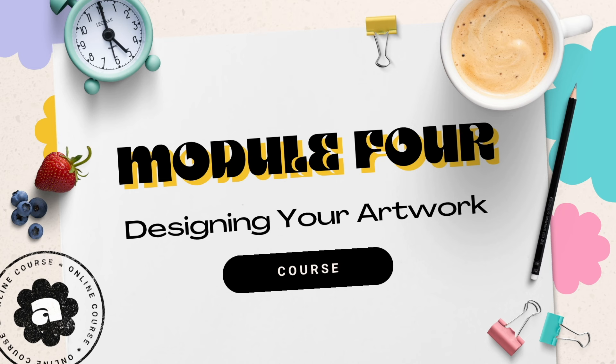Whether you're a traditional artist at heart or a tech savvy creator, there is a spot for you in this Etsy universe. Let's run through some of the ways you can create your digital art.